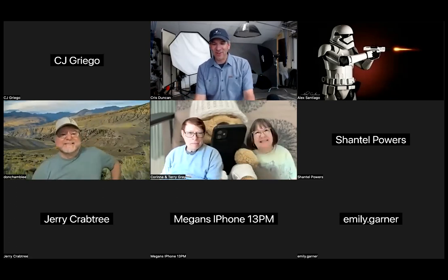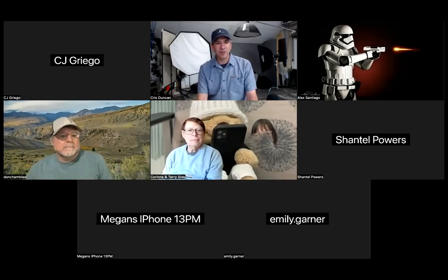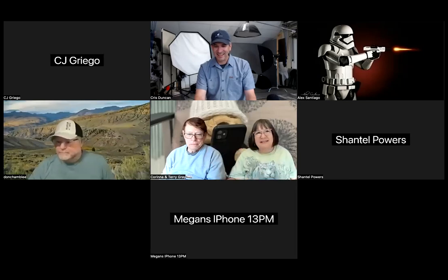Thank you all for tuning in today. I hope you found this beneficial and look forward to seeing you all at Texas School. Thanks, everyone!